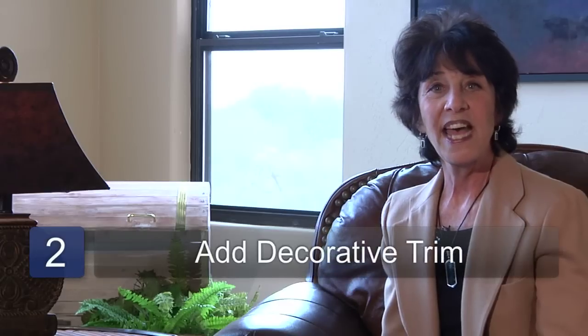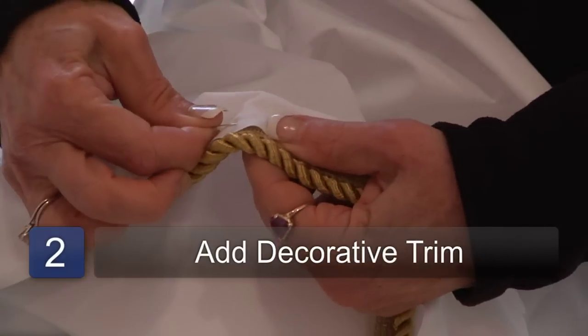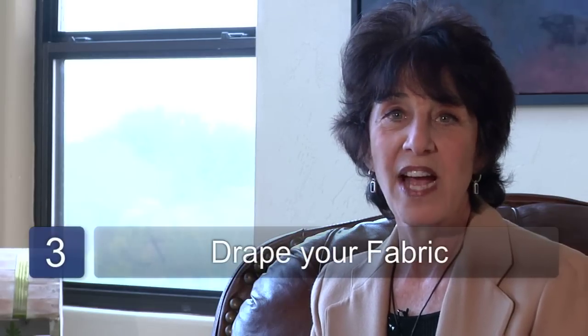Step two is to add decorative trimming to your fabric. Step three is to drape your fabric through your decorative brackets.